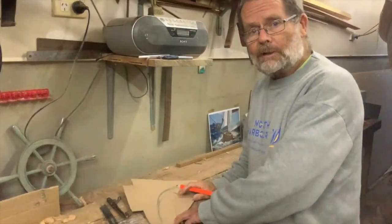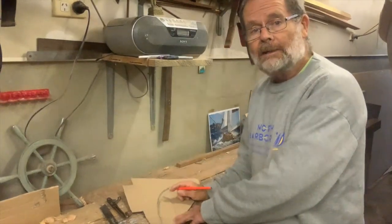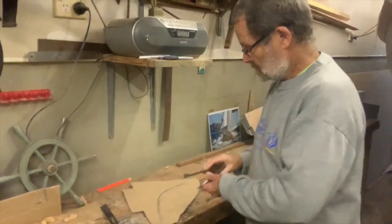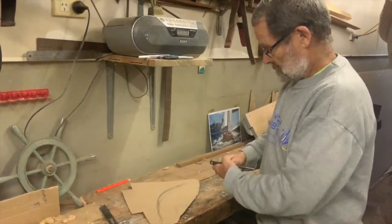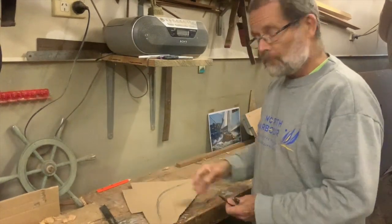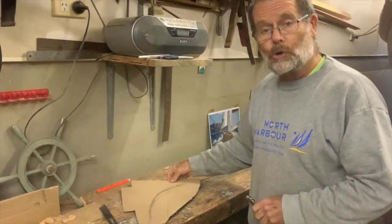A few decades ago, one of my students who was a professional carpenter saw me doing this kind of very loose freehand and decided he could do it better. He grabbed a compass, described a couple of big arcs on a bit of template material, intersected them with other perfect arcs top and bottom, and proudly showed it to me expecting that I'd admit it was better. I couldn't. The freehand one will always look better.